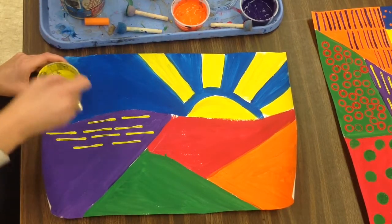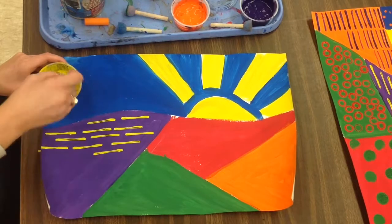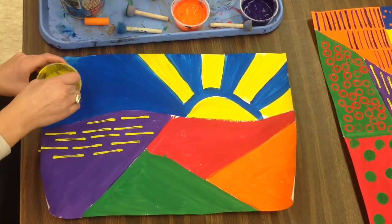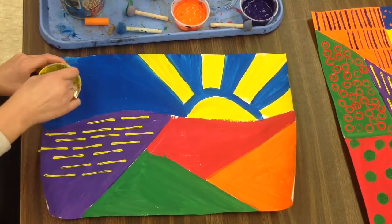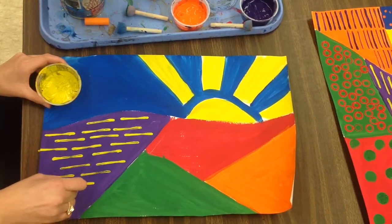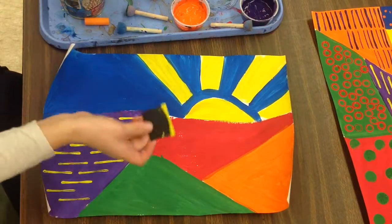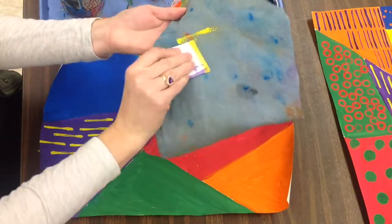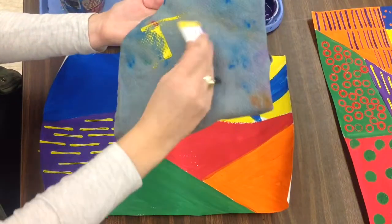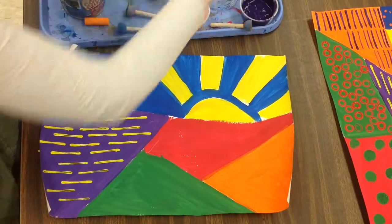I'm going to fill this purple space up with all sorts of different yellow lines. When that is done, if I'm not going to use yellow for this piece again, I can just use my blue rag and wipe it off. I might want to use my tag board piece for another color, so I want it to be clean before I dip it in the paint.